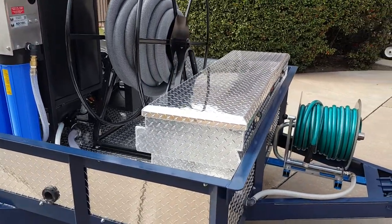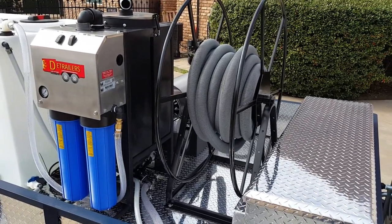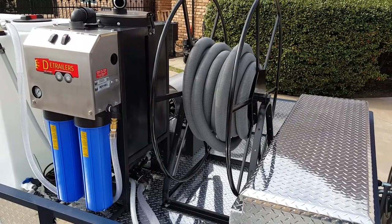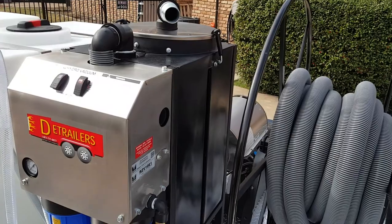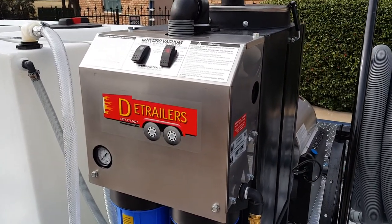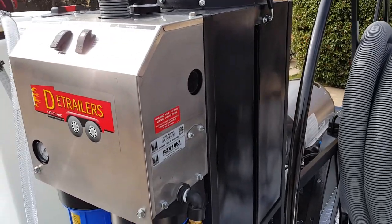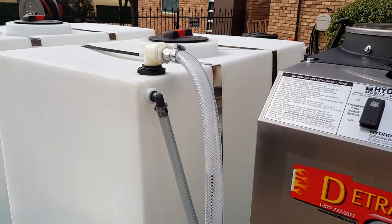Dual locking diamond plate aluminum storage box. This is the mobile wash water recovery system. The hose reel will hold 250 feet of hose — there's only 50 feet on it right now. The way this works is that hose connects to the inlet right here. This is a giant vacuum. Basically what it does is it draws in the water and contains it in that storage tank, and then you can pump it out through the filters and run it right back into the system.